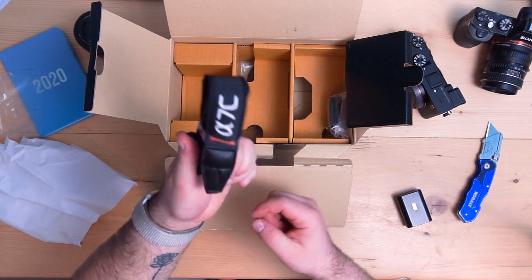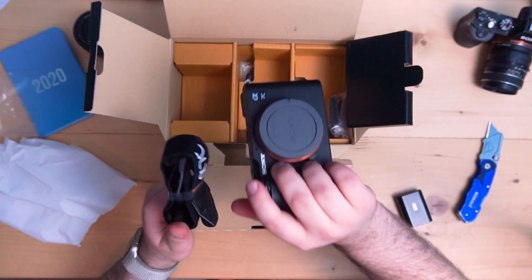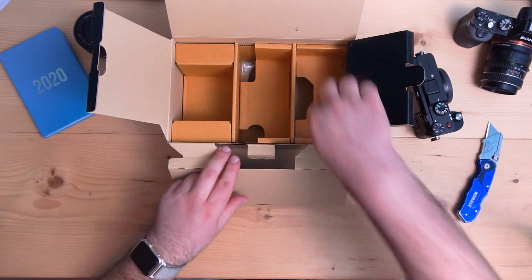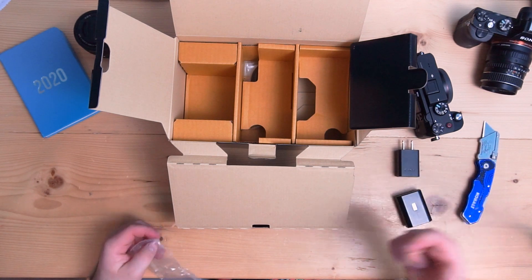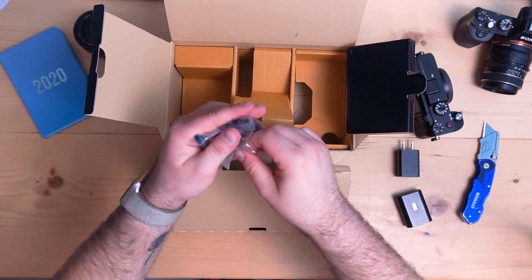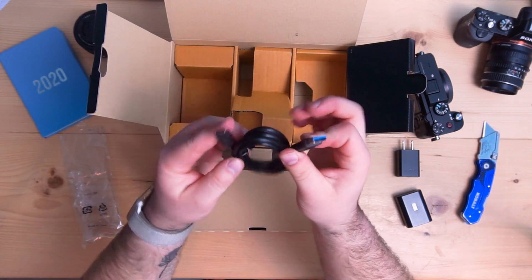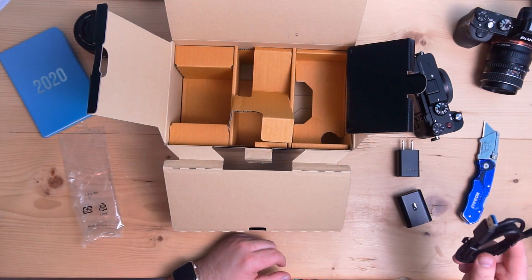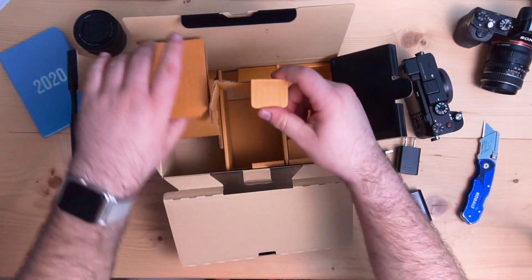Camera strap. I almost never use these, although with a camera so small, I might actually use a strap because this might be a really good just-walking-around all-day camera. This is a wall adapter charger — just a Sony USB adapter. Then in the middle here, it comes with a USB Type-C to Type-A, I'm guessing 3.1 cable, but honestly I'm not 100% sure. That's for connecting the camera and charging. And that is everything in the box.